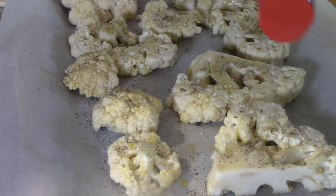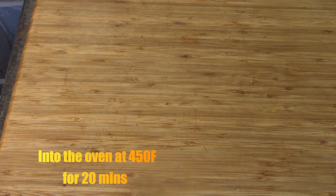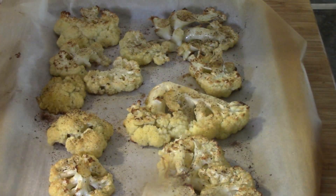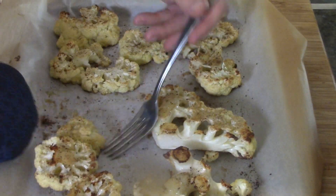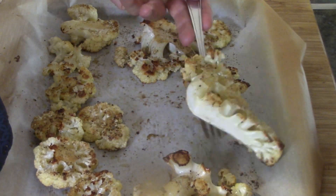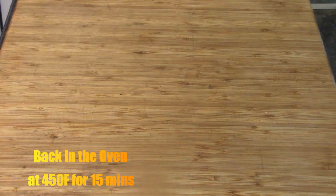Brush them with oil, salt and pepper, a little bit of garlic powder, and in she goes to the oven — 450°F, about 20 minutes. Our 20 minutes is up, out they come, and now we're going to flip them all over. Back in the oven they go at the same temperature, another 15 minutes, just to roast up the bottom side.